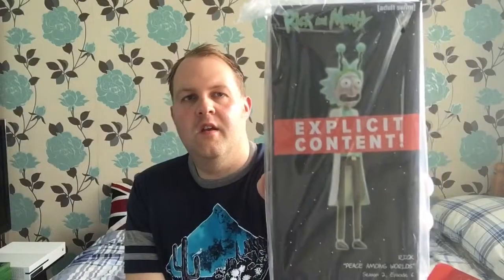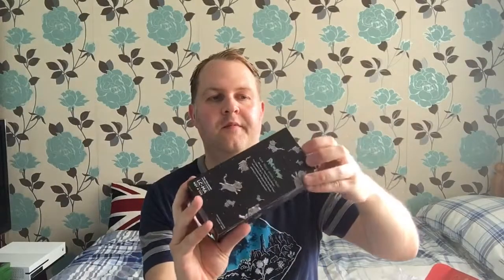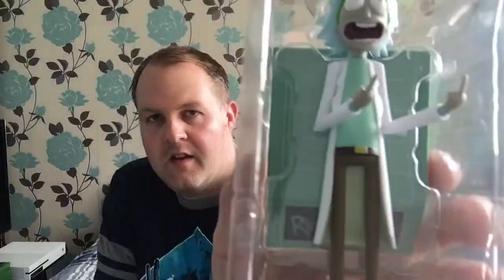Last but not least is a Rick and Morty figure, and for some reason it says explicit content on the packaging. I need to see what's in this. Got it out of the cellophane — there are some cats on the side. I've never seen Rick and Morty either. I always thought it was a kids cartoon but I don't think it is — it's a bit adult, obviously, given the explicit content label. It's actually pretty good. He's sticking his fingers up — flipping the bird — and there's a stand at the back.